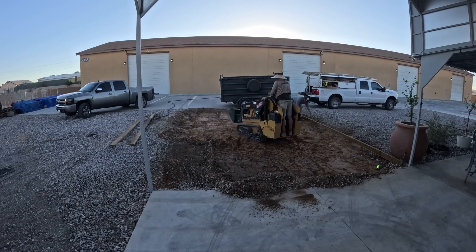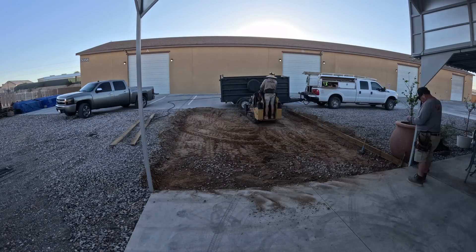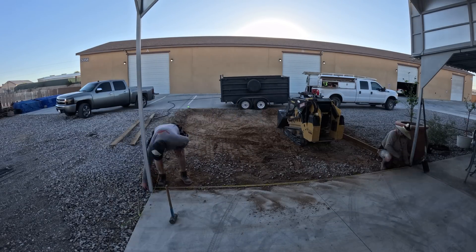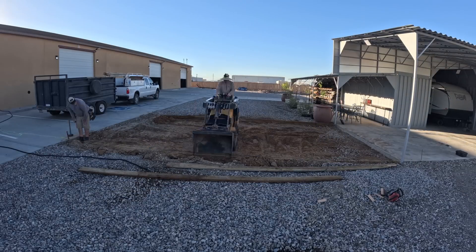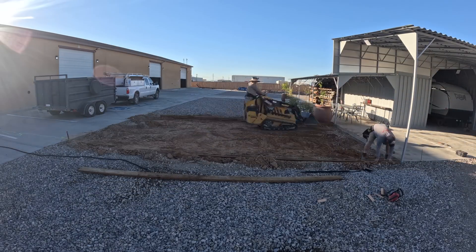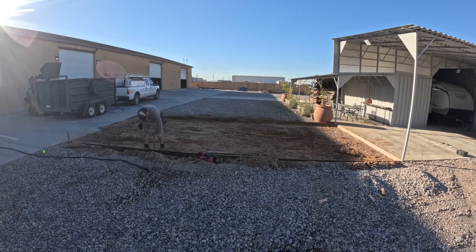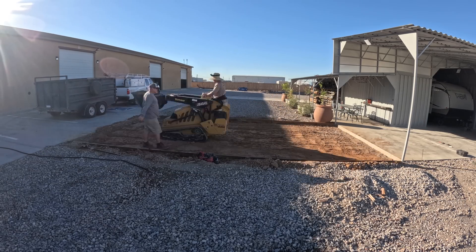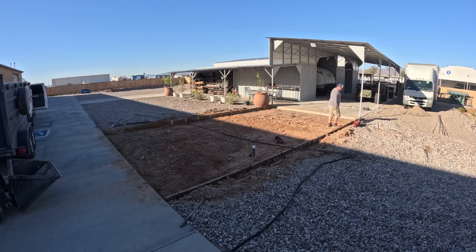We're doing six inches deep, pouring right on the native ground that's here. It's good ground — just some sand and rock, compacts really well. And we're doing rebar at two-foot centers, three-eighths bars. It's going to be really solid. You can drive anything over this with this design.